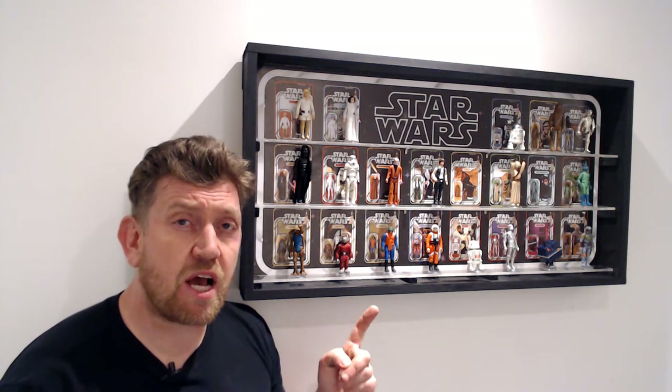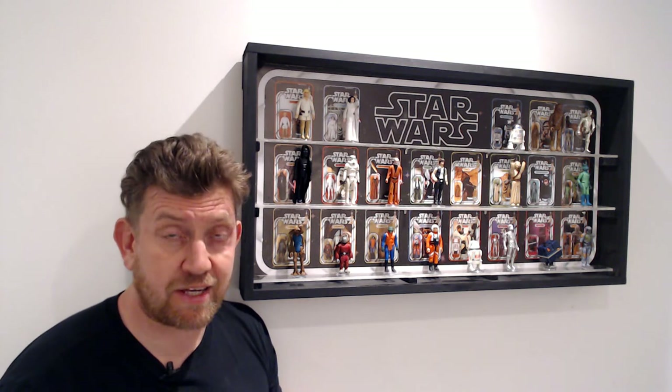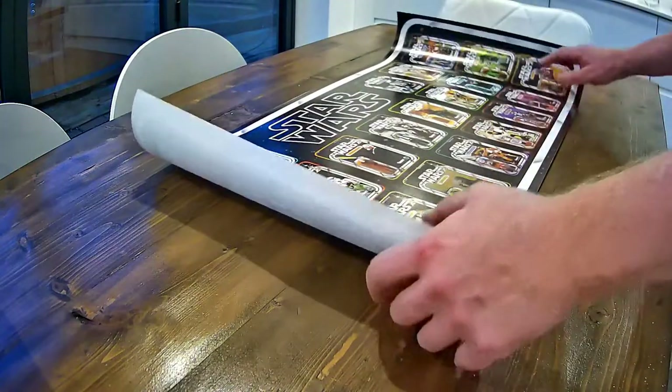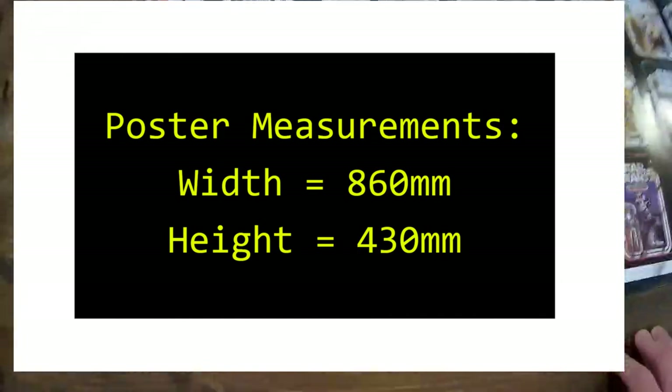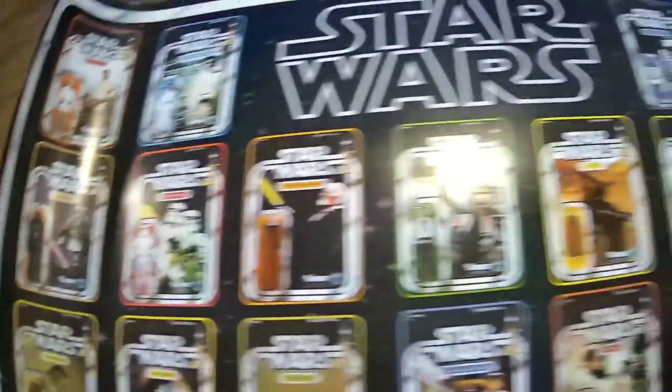I've built this out of wood, MDF, a poster, and some perspex. The background came from eBay — a poster measuring 860mm wide by 430mm high. It contains all of the first 12 figure backs and I will stand each figure in front of their respective card when finished.